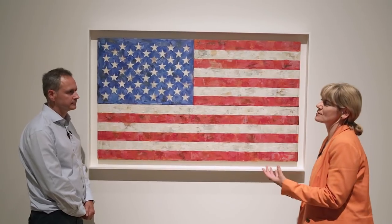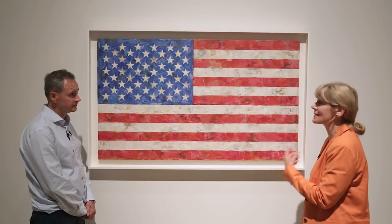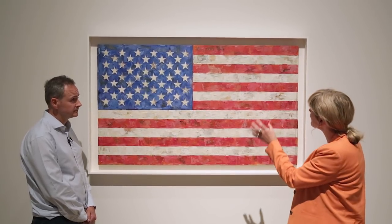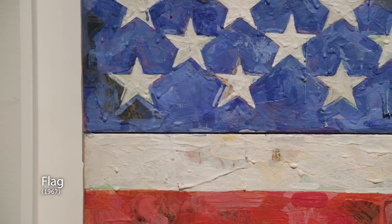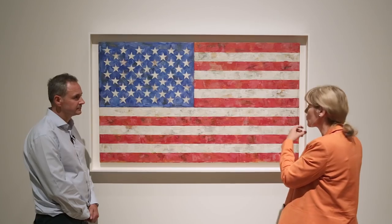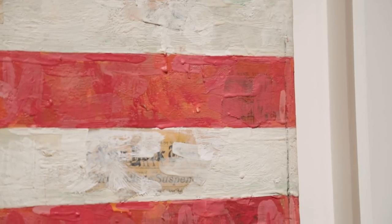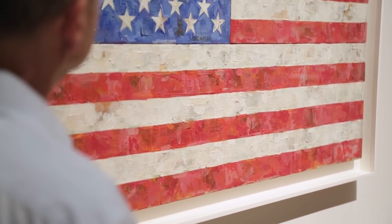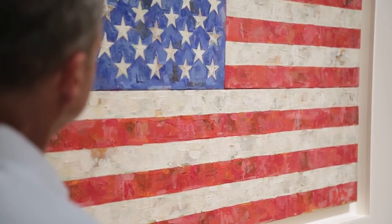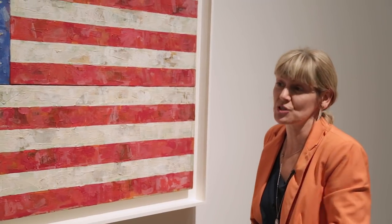Here we're standing in front of one of Johns' iconic images of the American flag, the stars and stripes. This one is from 1967 and it's actually three panels, three canvases locked together using his famous way of making work — encaustic — which is wax and pigment laid onto a surface, onto a substrate with bits of newspaper in there. We're so familiar with the American flag, but Johns is always trying to get us to look at the ordinary again through fresh eyes, to see things without making any visual or intellectual assumptions.